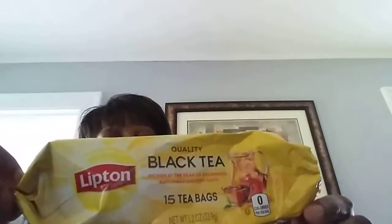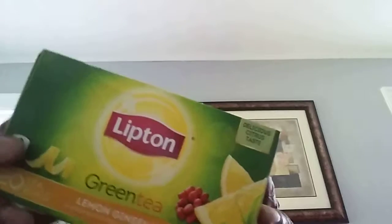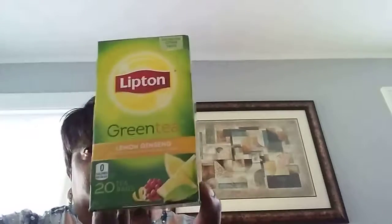The black tea — this is a good buy if you see these because they sell out pretty quick. You get about 15 bags in here. Excellent buy. And then I have the Lipton green tea — I got this at Kroger's. This is 20 bags, green tea lemon ginseng. This is good. I mixed this with the tea I made the other day — oh my God, it was so good. Excellent buy. I think I paid $2.99 for this.